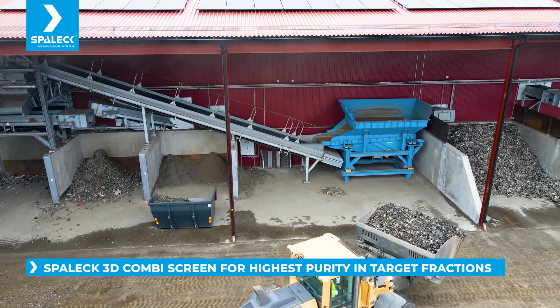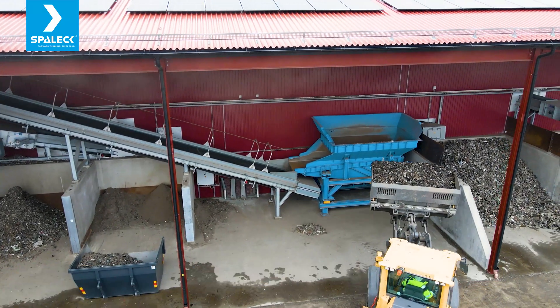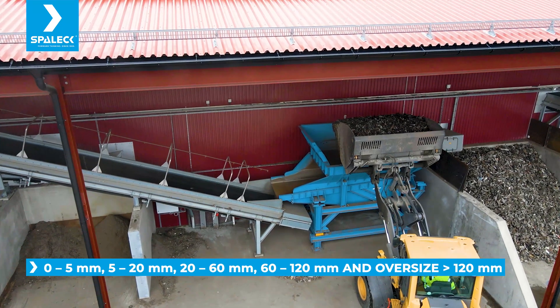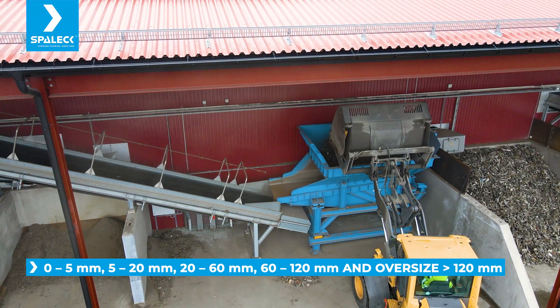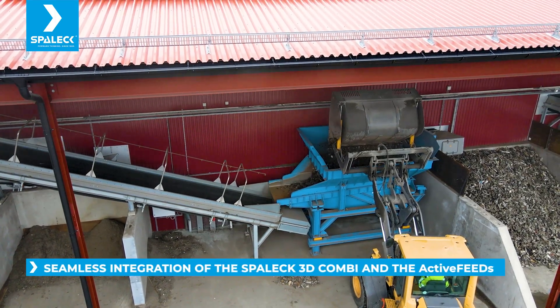It starts with Spaleck, and then we sort it into different sizes: 0 to 5, 5 to 20, 20 to 60, and 60 to 120 millimeters. This is the first time I'm using Spaleck Active Feed, and it works well.